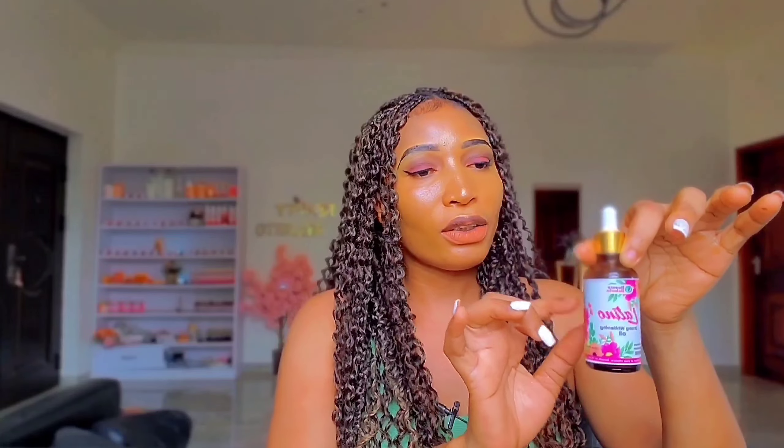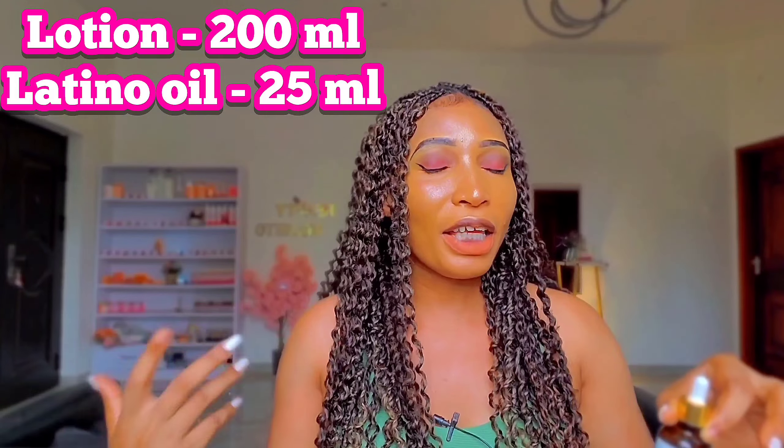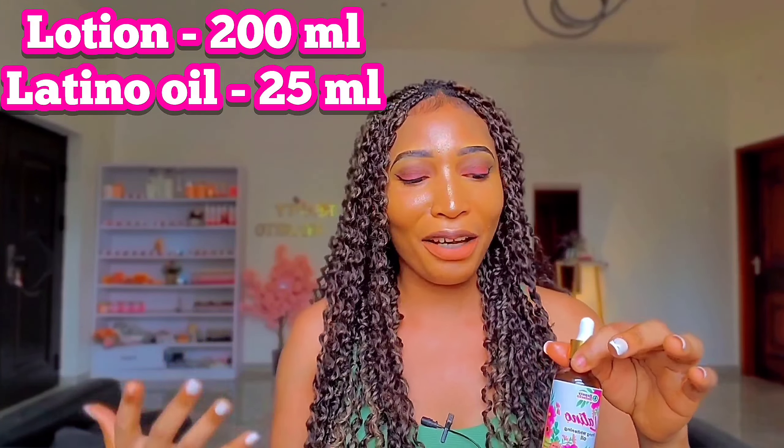It's only 100 Ghana cedis. When you fetch 200 ml of the Nivea Q10 Lotion, we're going to mix half of this oil — this is 50 ml, so we're going to use 25 ml of this oil to mix with 200 ml of Nivea Q10 Lotion. It's as simple as that. You're not going to mix it with any extra oils or anything — just this. Mix it properly, stir it properly, and use it for that nice lightening result.